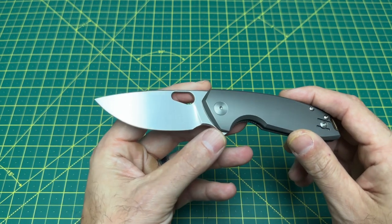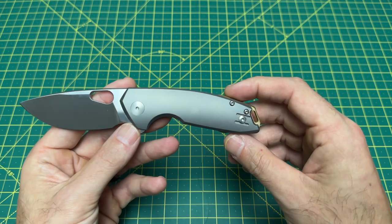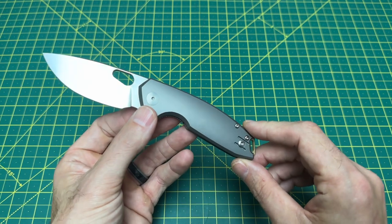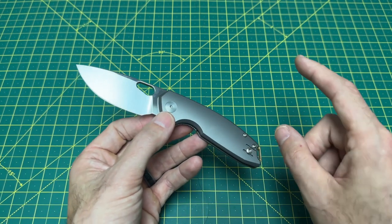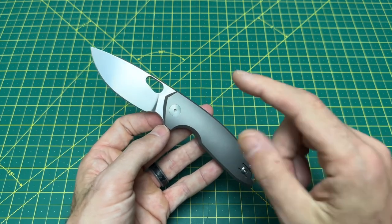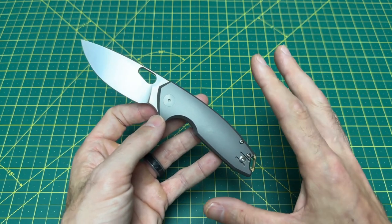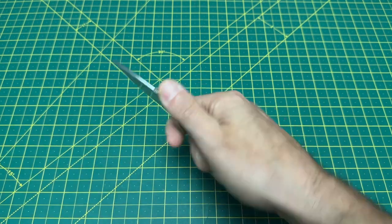Drop point style blade with a flat grind, and a handle length coming in at four inches with a handle thickness at 528 thousandths. All titanium on the handle for this model, but there is also a black G10 and a blue denim micarta option. Hopefully there'll be more flavors because this is a knife I want to see a lot more of — it's a home run.